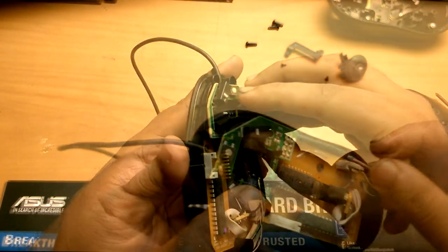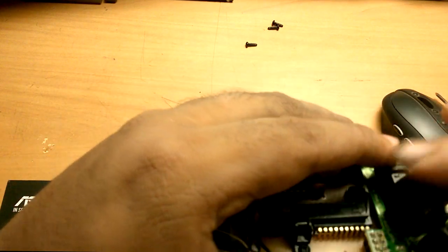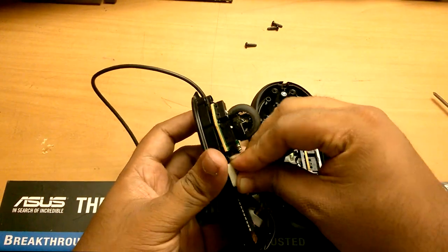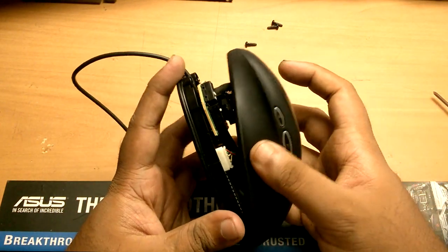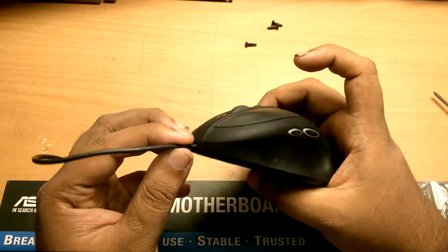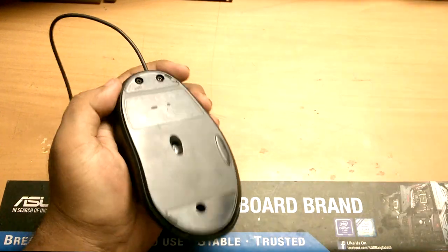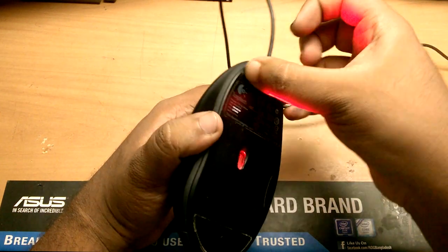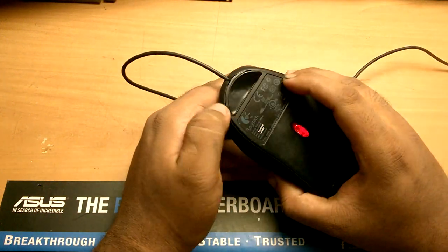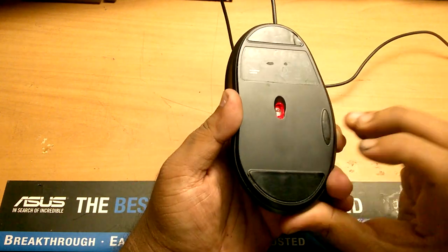The same solution can be applied to any mouse that has the same kind of disconnection issues or cable-type problems. This is how we can fix disconnection issues for pretty much every mouse.